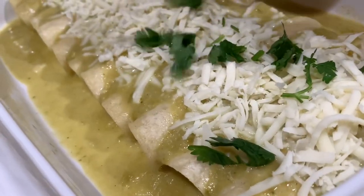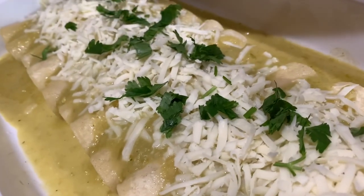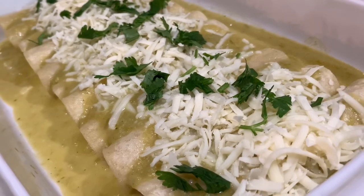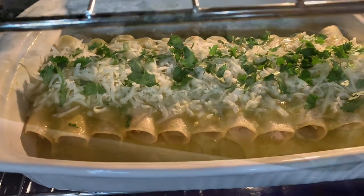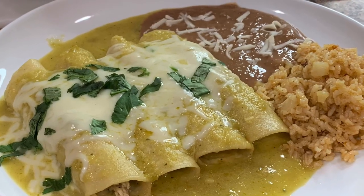For toppings, I'm going to use a little bit of fresh cilantro, then transfer them to the oven for about 10 minutes or until the cheese is nice and melted. Once they're out of the oven, you can add more of your favorite toppings — may I suggest a little bit of red onion and thinly sliced radishes to give it that extra color — and enjoy with your favorite side dishes.